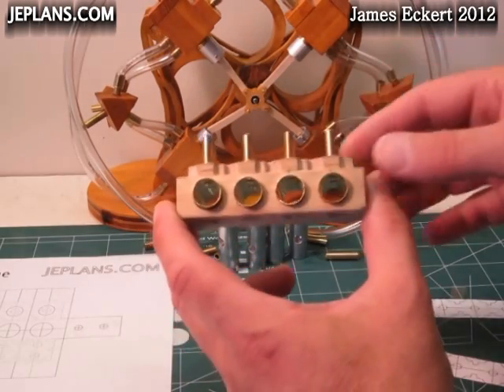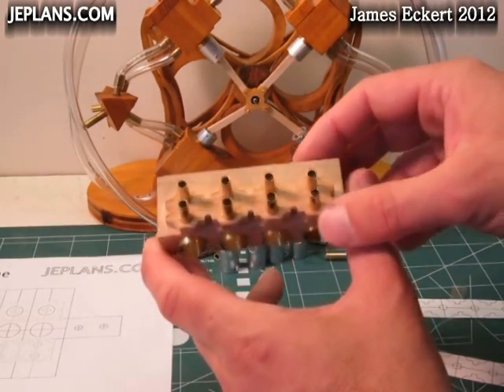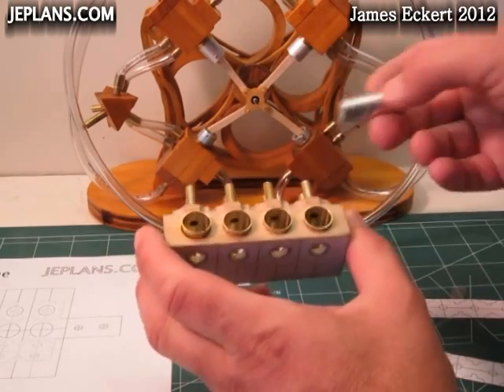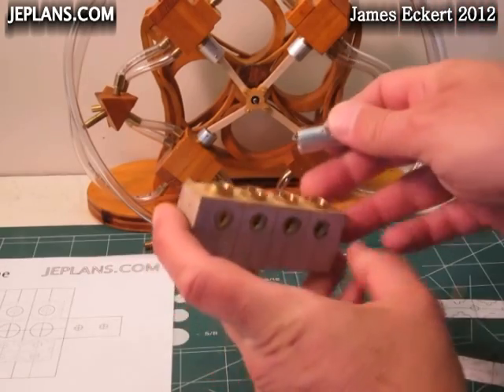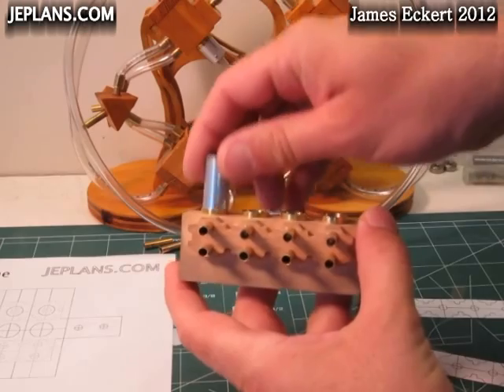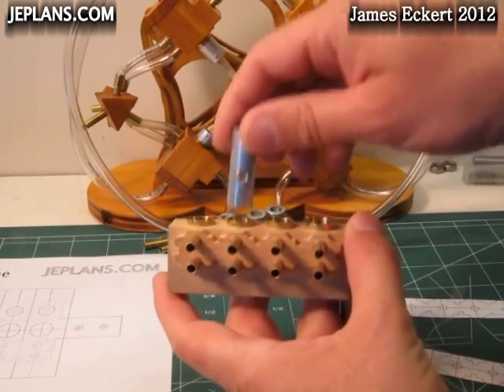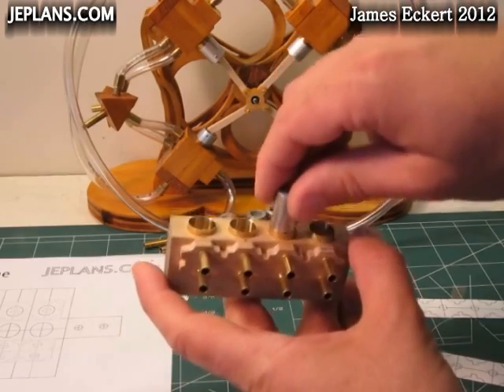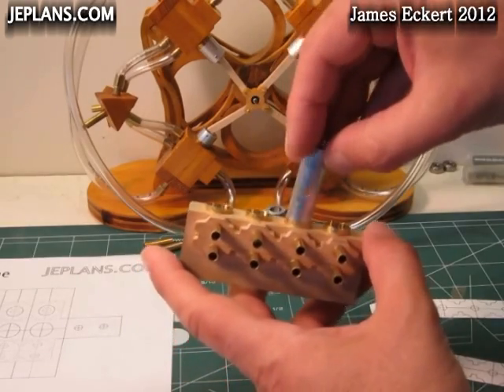I'm going to cut the video at this point — it's starting to run a little long and I try to keep them under 10 minutes. The sanding and drilling of the inside of the tubes has yielded pretty good results. All the pistons move freely. There may be a little air loss around the pistons from the cleanup, but the engine will still end up working pretty good.